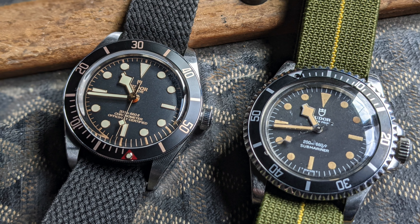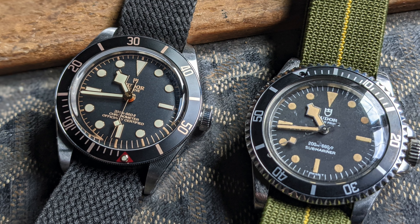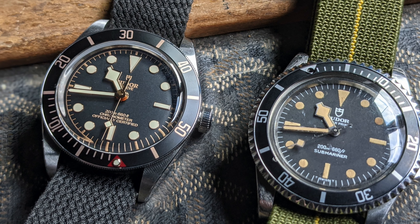So there you have it — the Black Bay 58 and a vintage Tudor Submariner. Please like and subscribe. And if you'd like to know more about Marine Nationale issued watches, please check out my book, Marine Nationale.